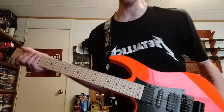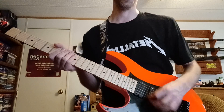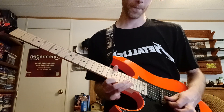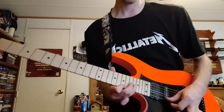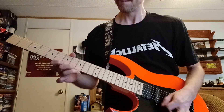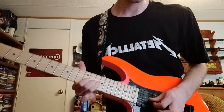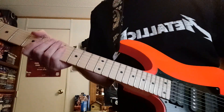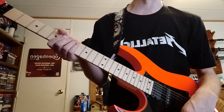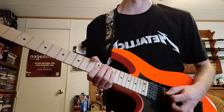Another thing I do — and I'm sure we all do — is steal from my favorite players. This whole lick, I'll be playing something like that — that's my ripoff of Kirk Hammett. The bar stuff I do is all taken from Satriani and Steve Vai. John Petrucci — I can't really steal from him because I can't do much that he does, other than faking my way through some stuff.